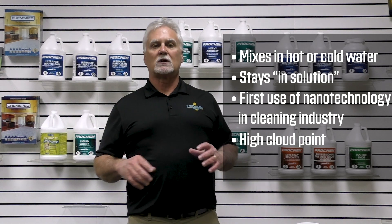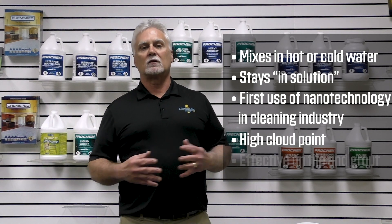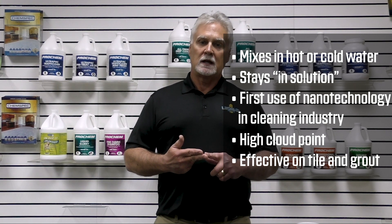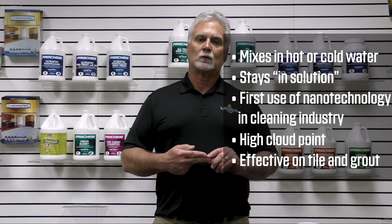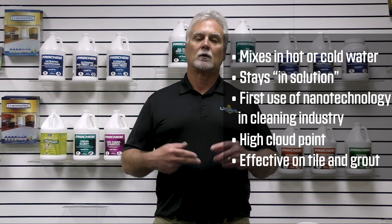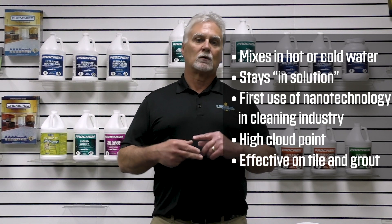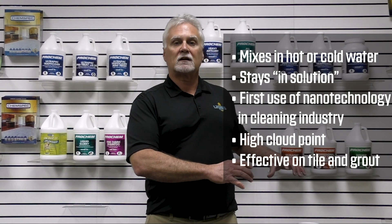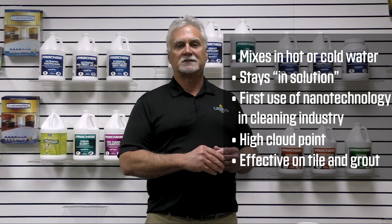UltraPath Xtreme is also very useful as a tile cleaner. You can use this on any tile, concrete, or natural stone. We don't use a chelating agent, which is detrimental to a lot of your natural polished stones. It's been getting a lot of good feedback about how it works on hard surfaces as well. A lot of great new technologies have been introduced with UltraPath Xtreme.